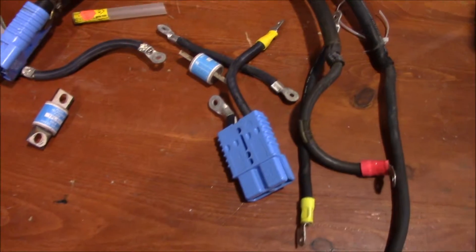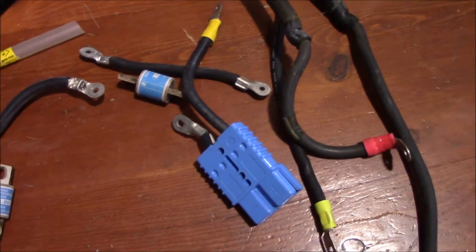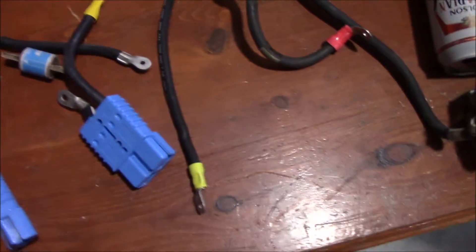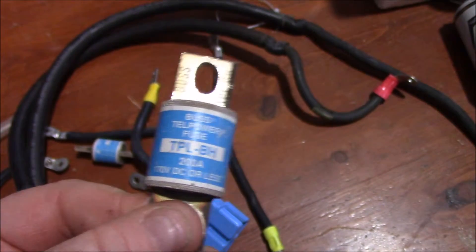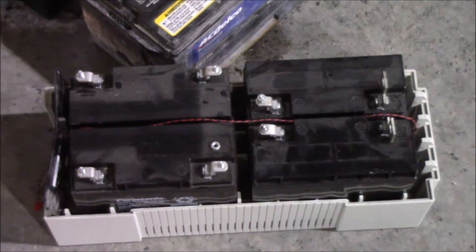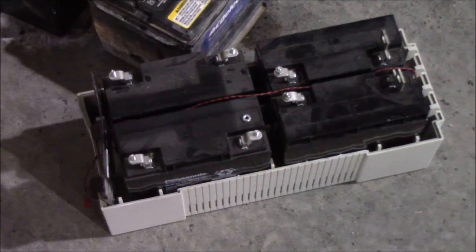I found some old UPS units in the garbage and was able to salvage some parts out of them. The batteries were dead but I saved the fuses — DC fuses rated at 200 amps or so — and some connectors that I think will come in handy. I also saved all the good cabling from the battery bank I scavenged at work.